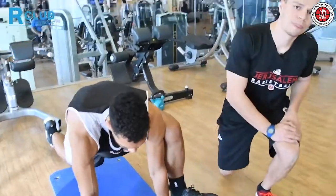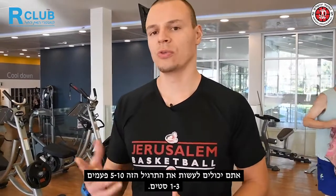Thank you, Trent. You can do this drill five to ten times, one to three sets. This is a great way to start your workout. Thank you guys, see you next time for a new episode of your daily exercise. Ciao.